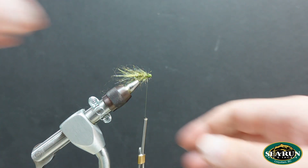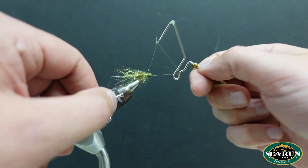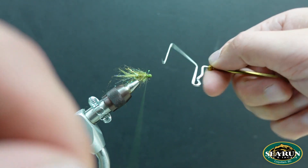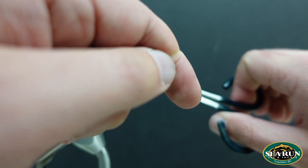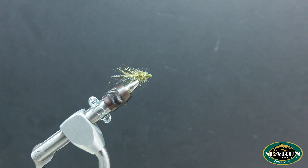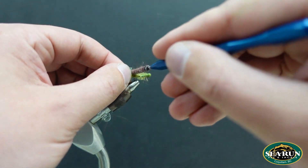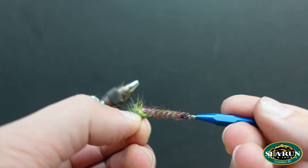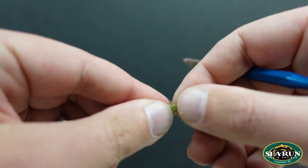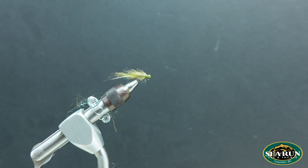Trim off that tag. A quick extra couple of wraps there just to secure everything. A quick whip finish — usually do two. Apply your favorite cement. And then we'll give that a quick brush, just to pick things out and help make it look buggy and flow evenly in the water. If there's any little bits that are too long, trim them up now — the fish isn't going to care about one strand, but hey.